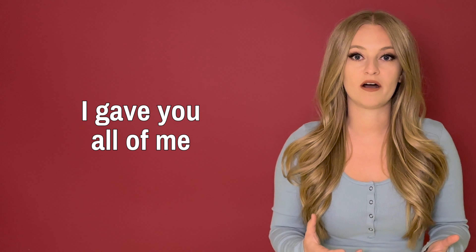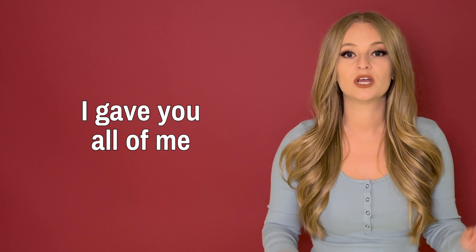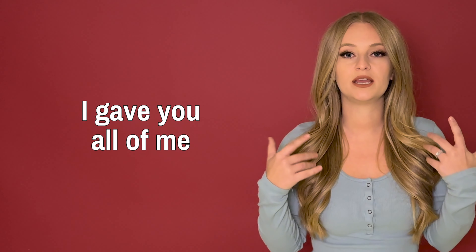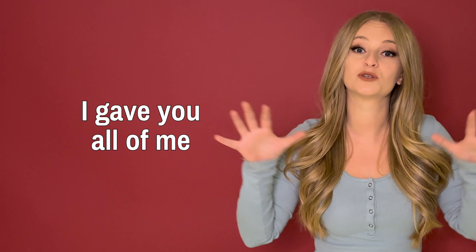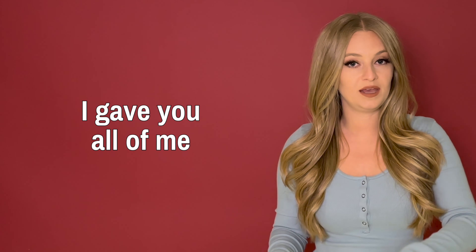Really keep everything soft here. We're not going all out — just 'I gave you all' — that is plenty. We're taking it really nice and easy here because we're just cooling down. You can also keep it a little bit slidey and scoopy.